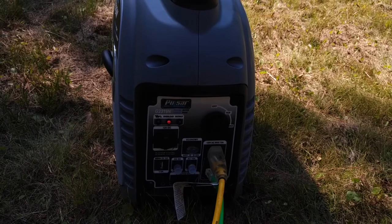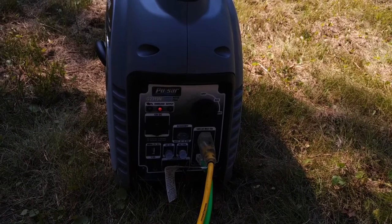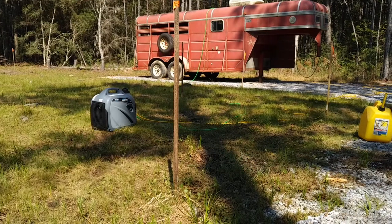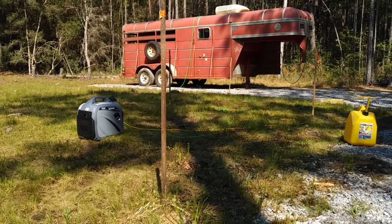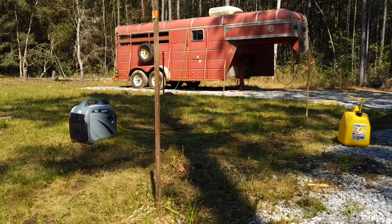We got the overload light — that's not a good sign. We're going to give it another try. Unfortunately, it does not start that AC. I tried a few different methods, and even with economy mode off, it still doesn't start it.